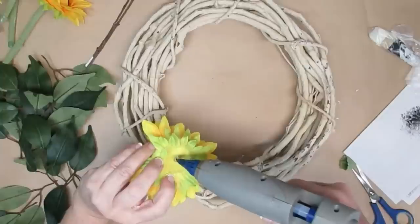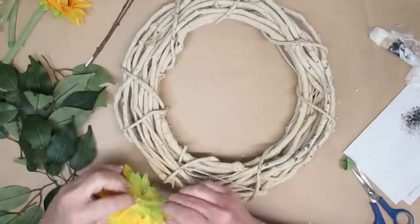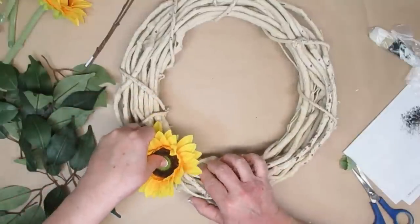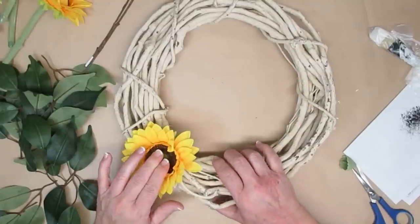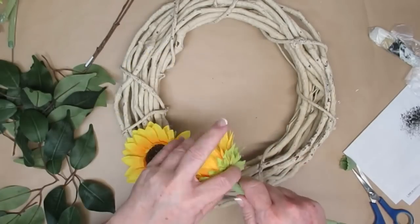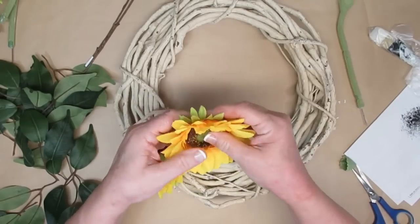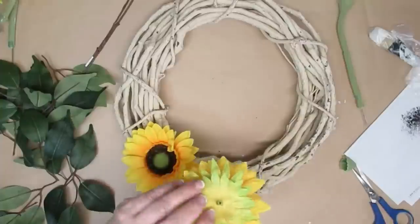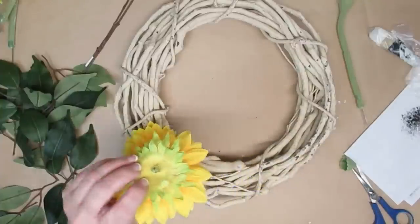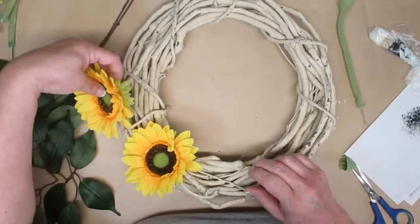With spring and summer fast approaching, I thought it would be really nice to make a wreath you could display all through spring, summer, and right into fall. I've got some really big sunflowers I picked up at Dollarama — they're such high quality blooms. I'm going to remove the stems because I want to just use that little knob that's left, put some hot glue on it, and wedge it right in between the grapevine branches.